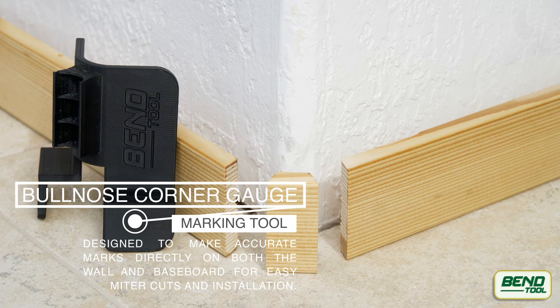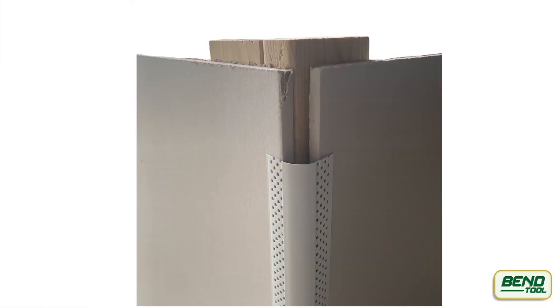Our tool, pictured here — the bullnose corner gauge — is designed to make accurate marks directly on both sides of the wall and baseboard for easy miter cuts and installation.